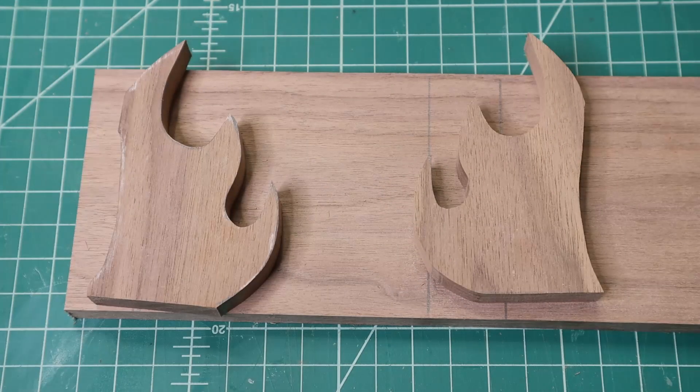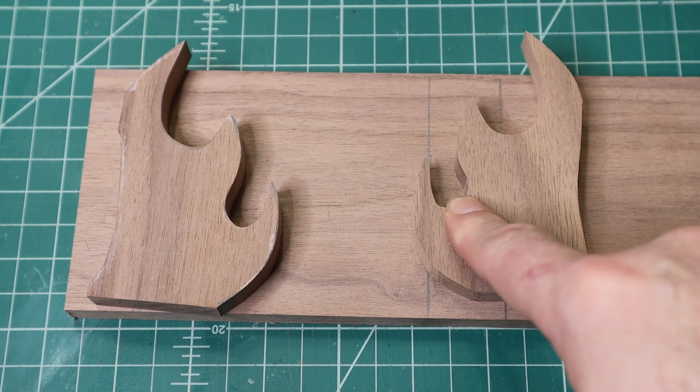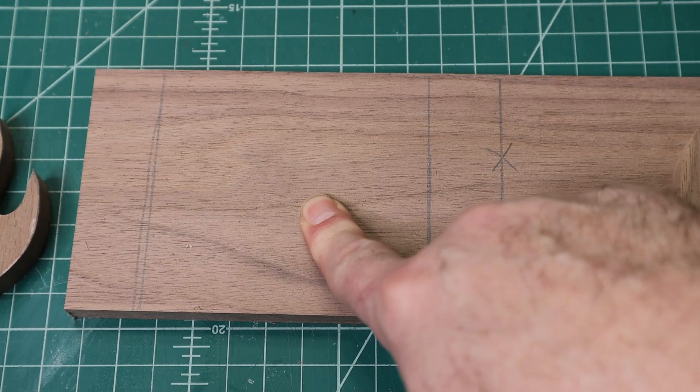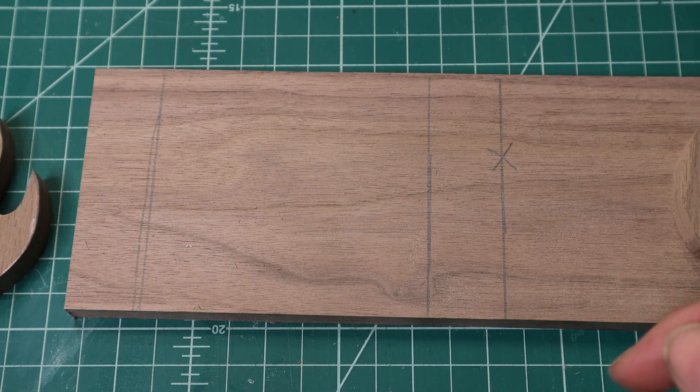After I get done doing that, I'm going to go through and sand these on the spindle sander to get things rounded off. Then I'll also start working on the base — I'll probably try to make it rounded off and make it look nice as well, but we'll see how that goes when I get there.